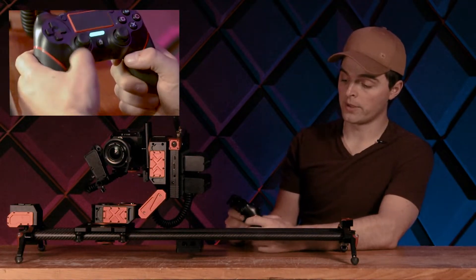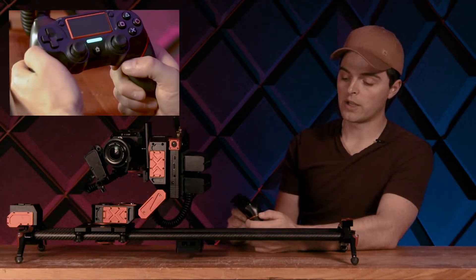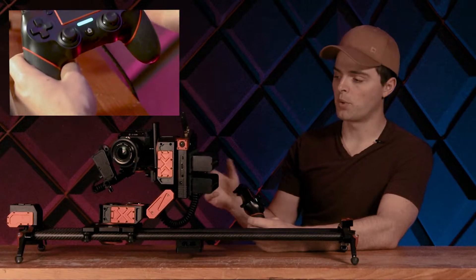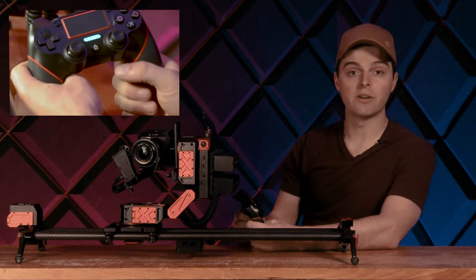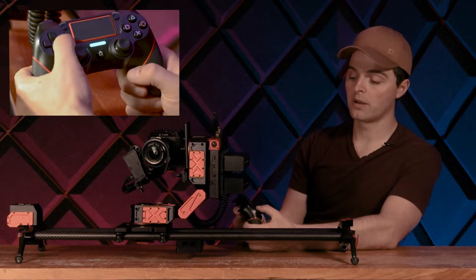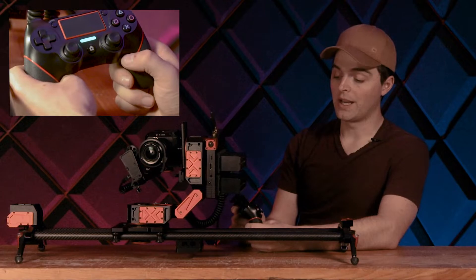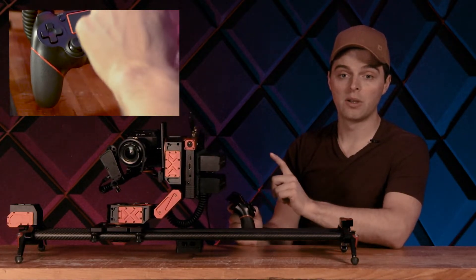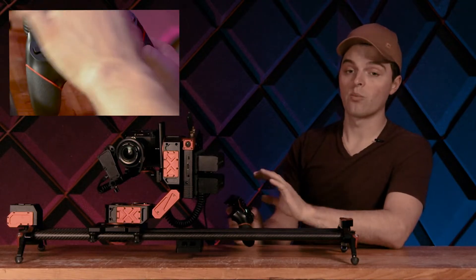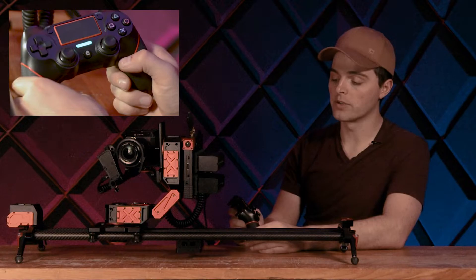Some other controls quickly: we have this left and right button here. I can click it and it's going to put Xebo into high-speed mode and go to the other end of the slider. The speed will be different depending on how your slider is configured. I can push the other side and it's going to go in the other direction. And this big center pad I can use to stop anything whenever I want — whether I'm running a process from the app, I can always use this to stop whatever's going on.